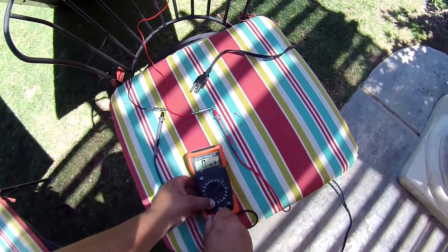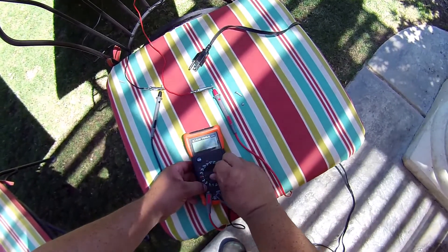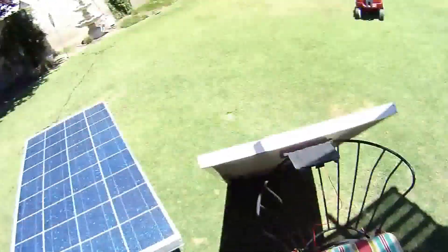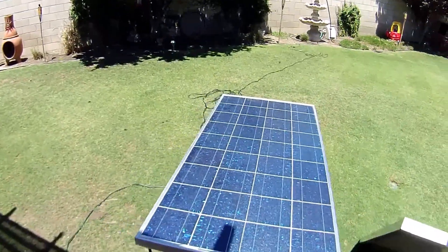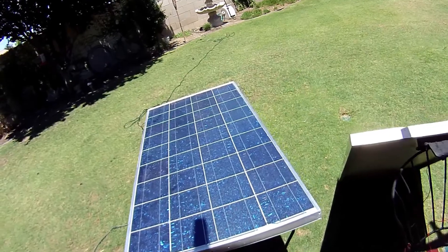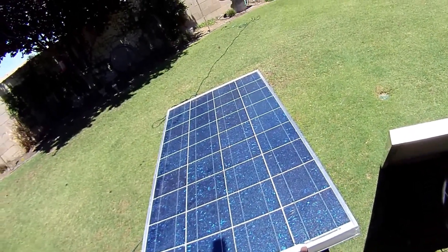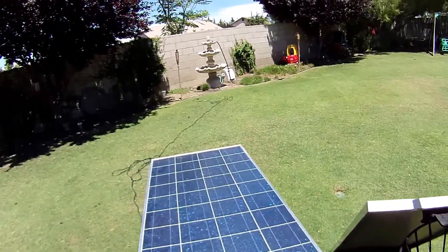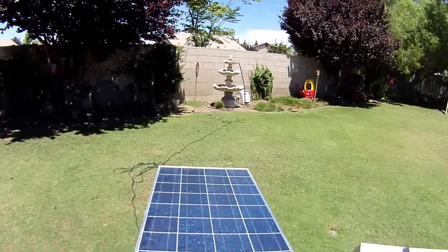Let's see what the amperage is on this guy. 16 volts and 3.5 amps. This one was having problems — it was only getting like 9 volts. The problem was I got these off of Craigslist. I got 10 of them for 50 bucks. They're 120-watt panels. The guy said they were warrantied out.